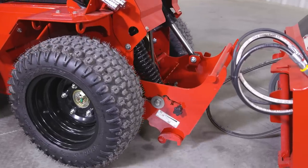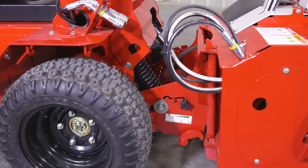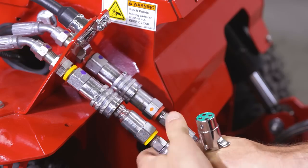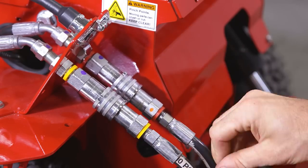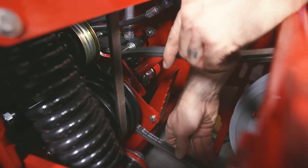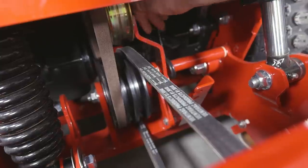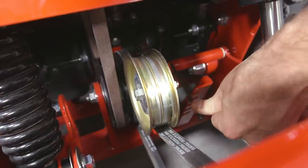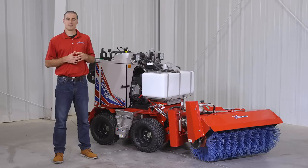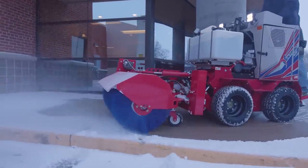It connects to the power unit using the standard SSV hitch, the front hydraulics, and the front PTO. This broom is powered by a hydraulic pump and motor that is driven off the front PTO of the SSV.